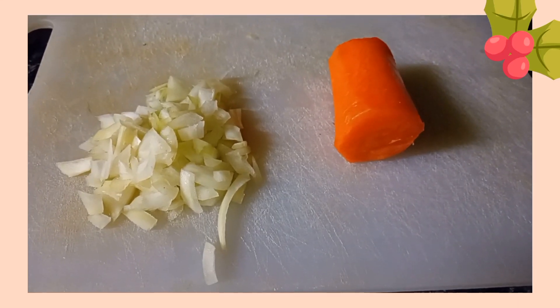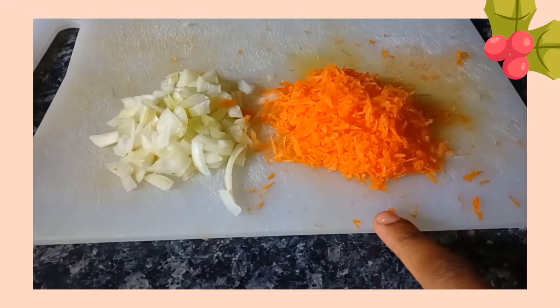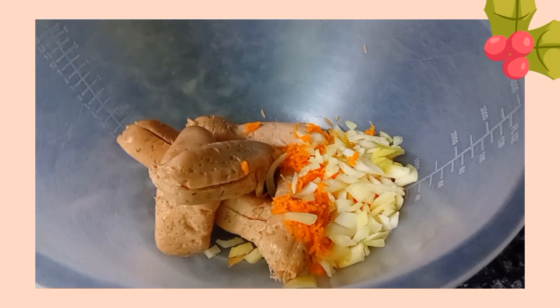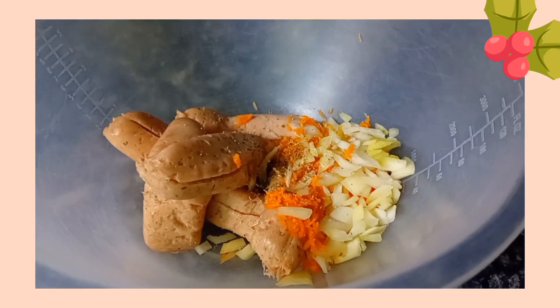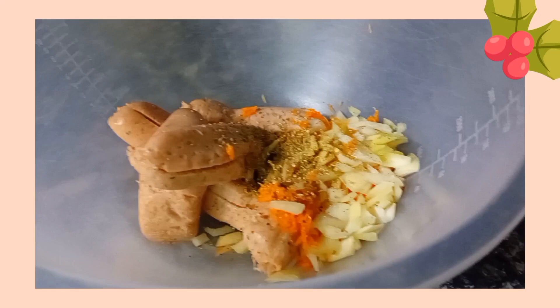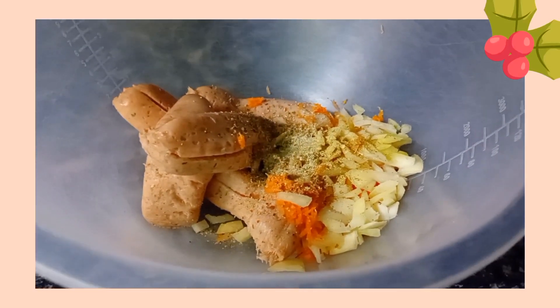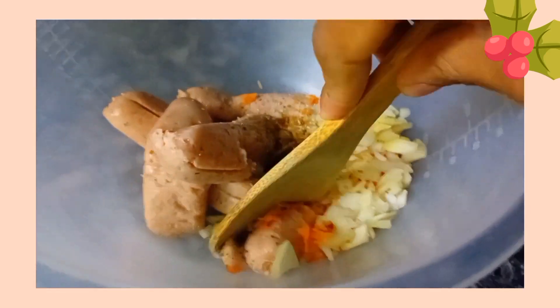Then you're going to need half an onion finely diced and half a carrot finely grated. Add the onions and carrots to the sausage and then you're going to season it with mixed herbs, mixed spice, and salt. Give everything a very good mix.